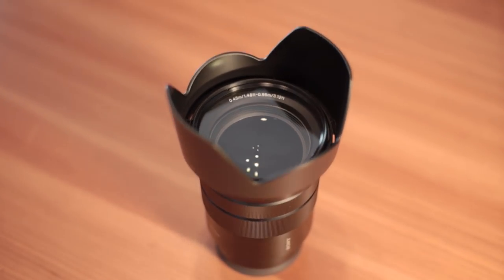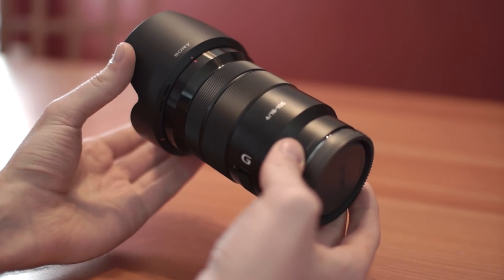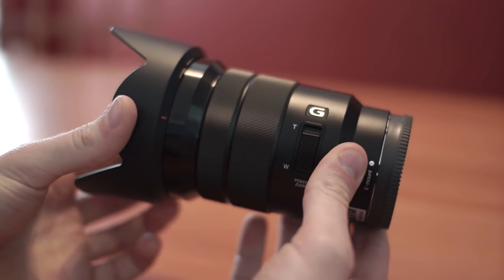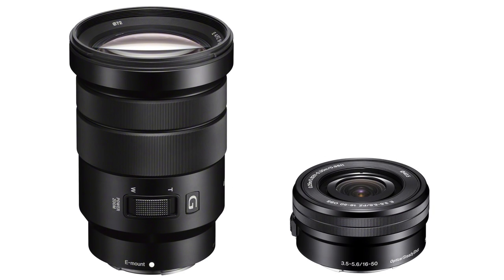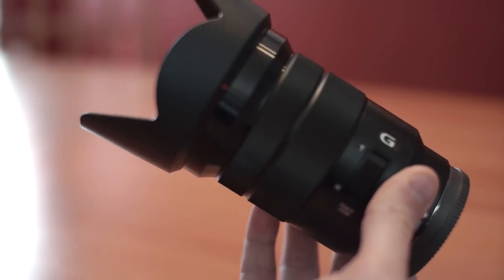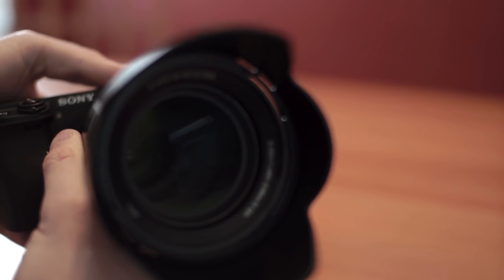I'd also like to show you Sony's 18-105mm f4 power zoom lens — the lens I picked up with the a6300 for use as my primary zoom. This lens retails for around $600 US. Overall the build quality is very good; it feels solid and well built. While it is a larger lens especially compared to Sony's tiny 16-50mm kit lens, it still balances quite well with the a6300. Another thing to keep in mind is that the zooming is all internal — when you zoom to 105mm the lens barrel does not extend past the body, which helps keep the size down.